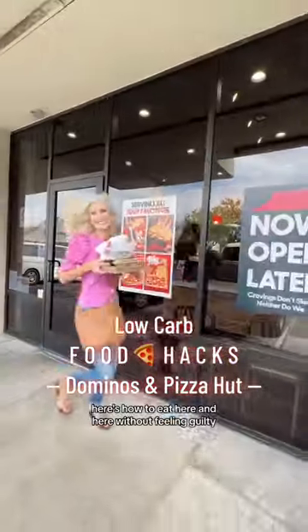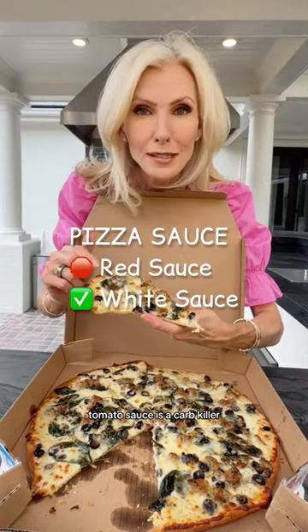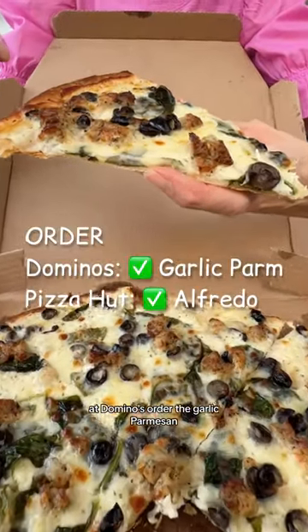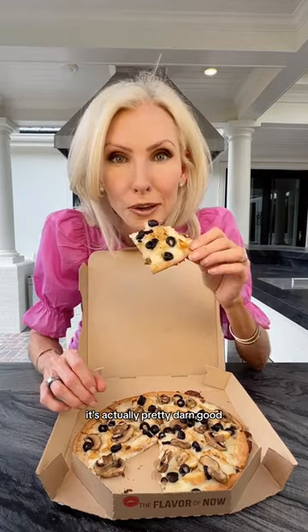Are you hungry for pizza? Here's how to eat here and here without feeling guilty. Tip number one: tomato sauce is a carb killer. At Domino's, order the garlic parmesan, and at Pizza Hut, we went with the Alfredo sauce. It's actually pretty darn good.